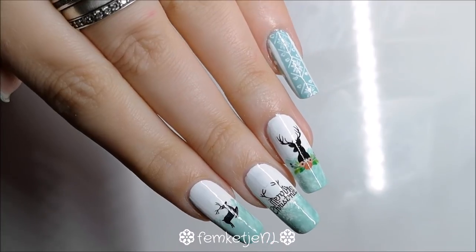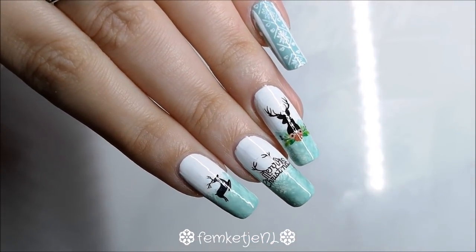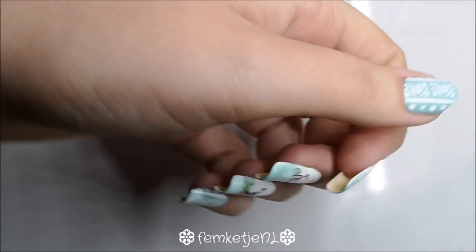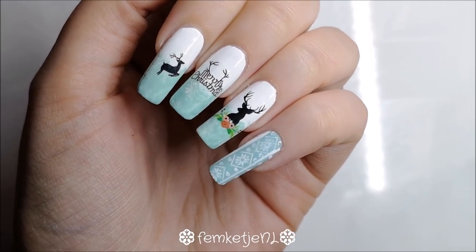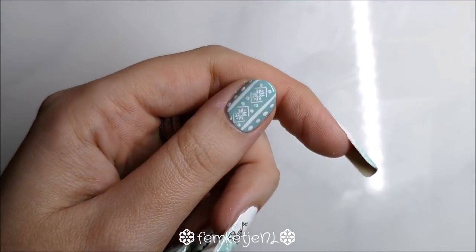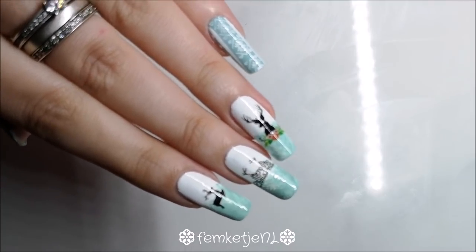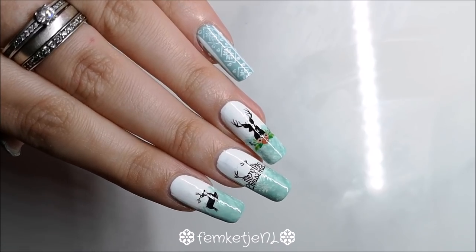Hi guys, welcome back to day five of winter nail art week. In today's video I wanted to share this nice mint green wintry reindeer-like Christmas sweater design on my natural long nails, made with nail polishes and water decals. I'm going to do a gel design, then a nail polish, then gel, then nail polish again — this is the fifth design out of seven.